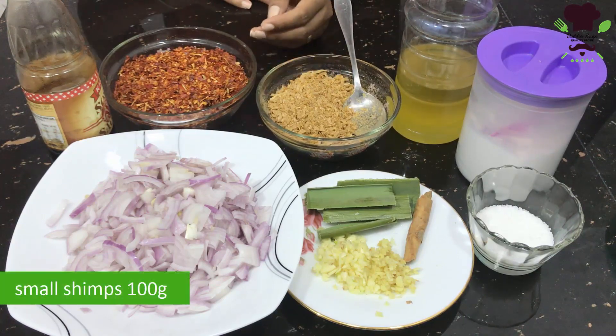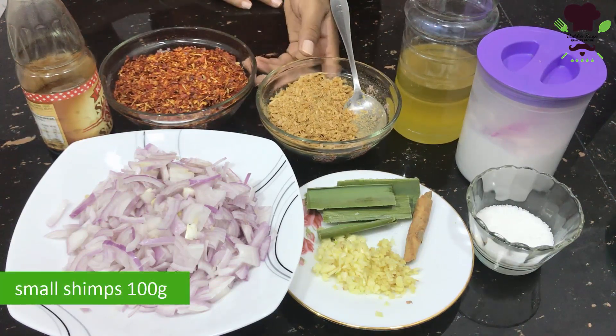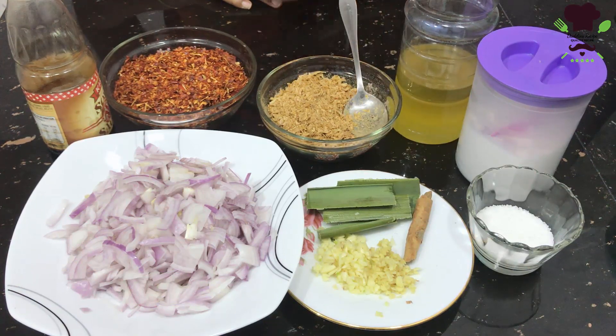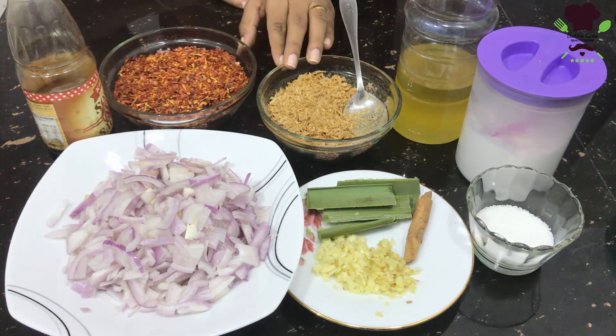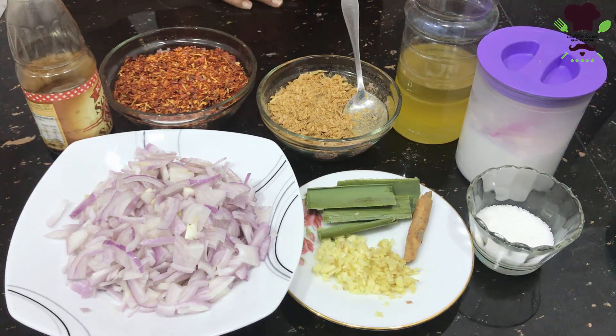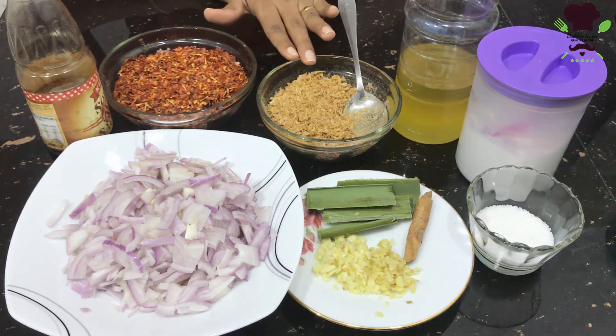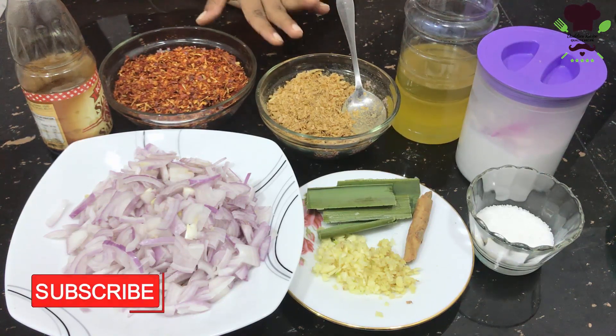If you want to use this chili paste, it is only 1 to 3 grams when you put it in. You can put it on the sides. If you put the chili paste in, you can use it.